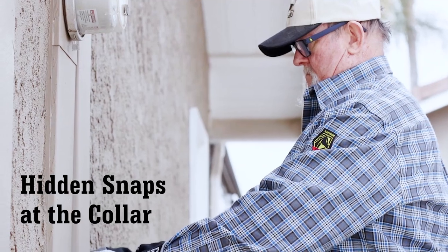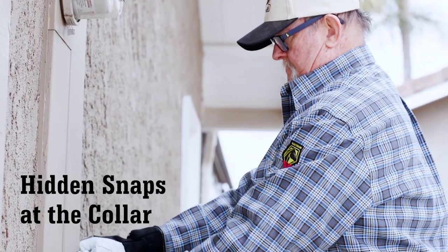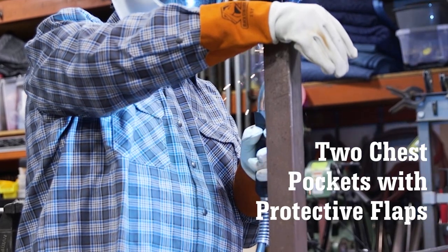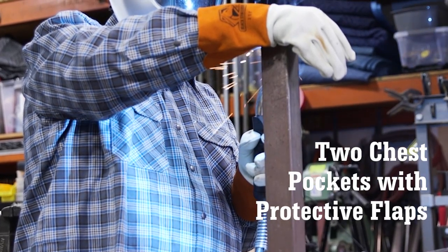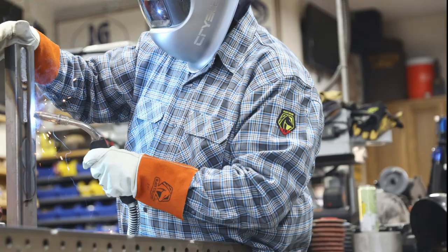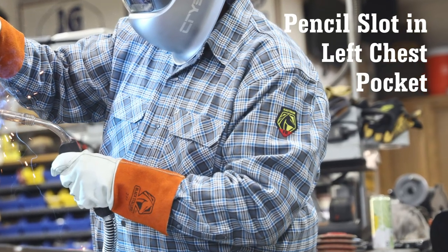This is particularly helpful if the shirt is being worn as part of a shop or crew uniform. The two chest pockets include protective flaps to keep out welding sparks and debris. These flaps can be secured with the hidden snaps. The left chest pocket includes a pencil slot for quick access.